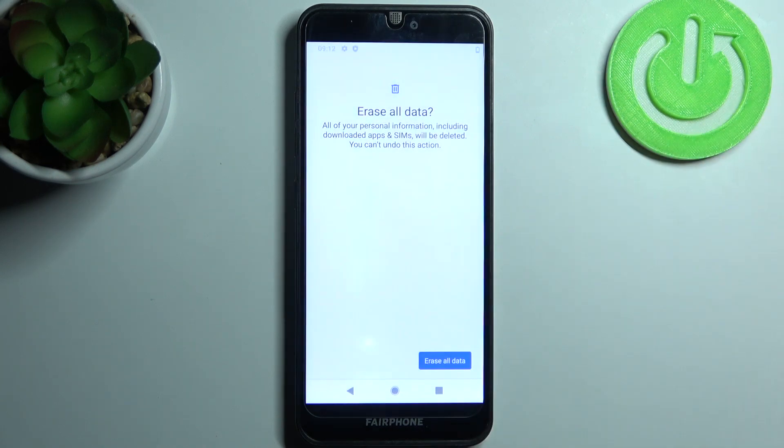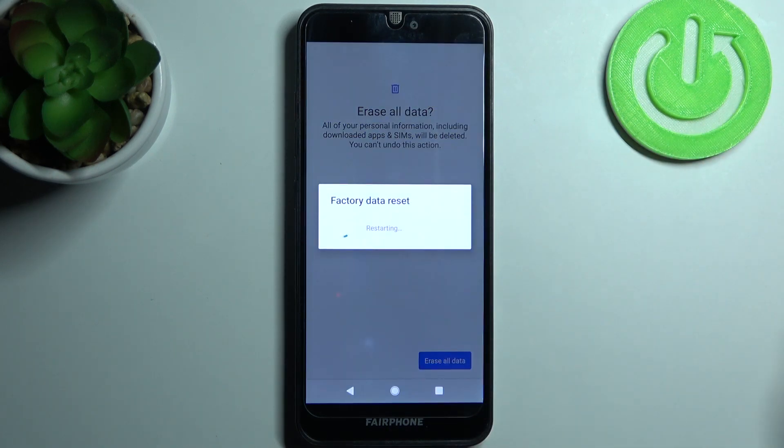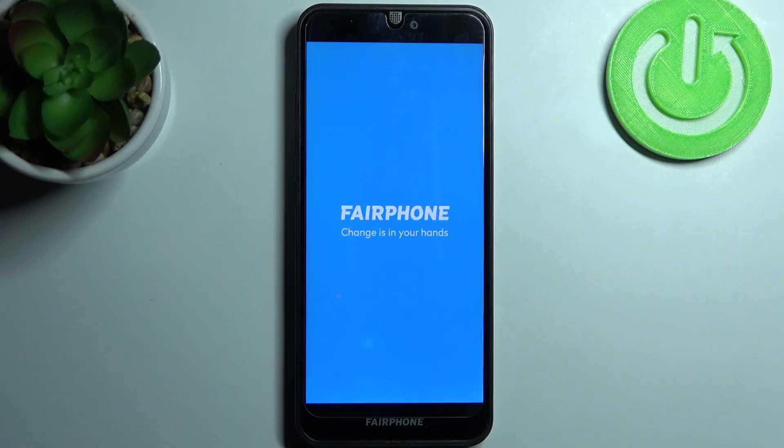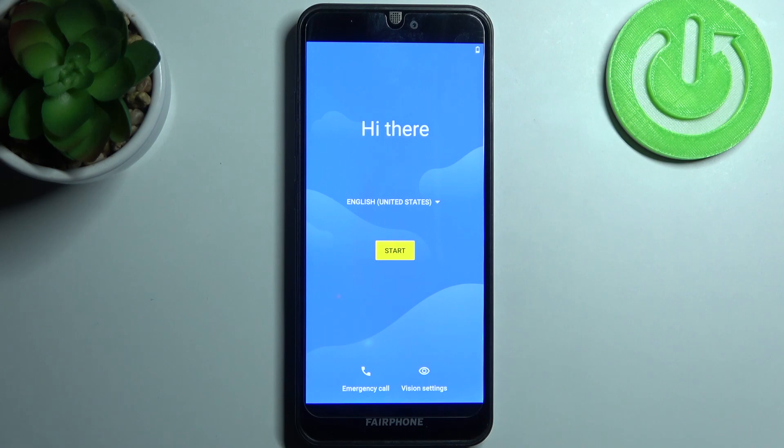Tap Erase All Data one more time to confirm. After about a minute, your device will restart and that's it — the factory reset is complete.